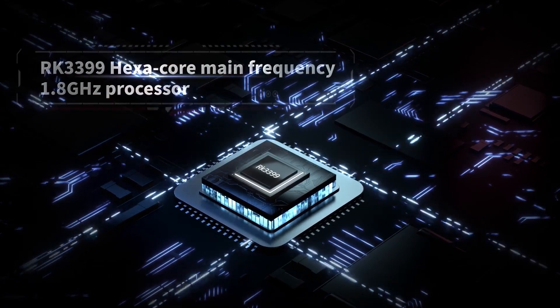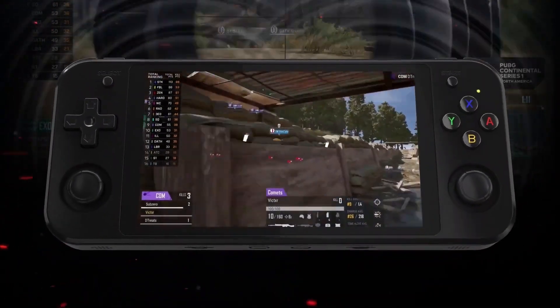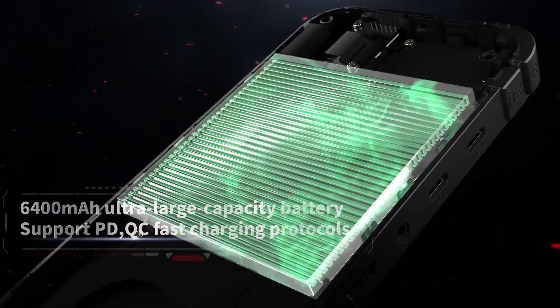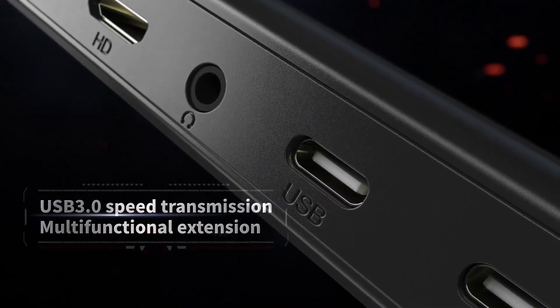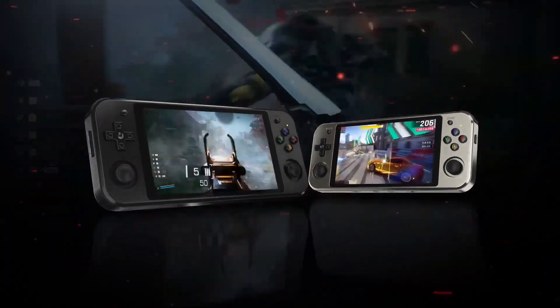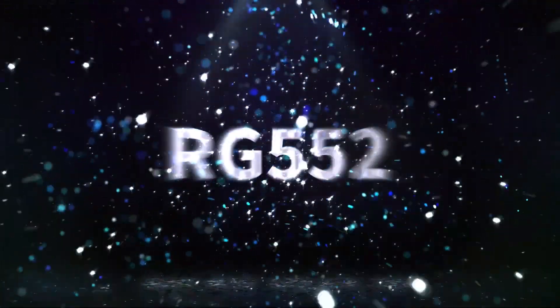The screen of the RG552 is a 5.36-inch IPS touchscreen. The resolution is a little over 1080p, which is good, so games are going to look really sharp and crisp on this device. It has a 16 by 9 aspect ratio.